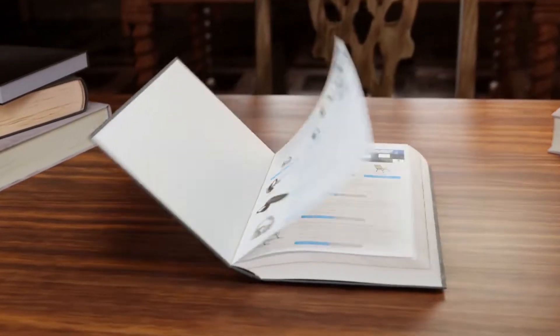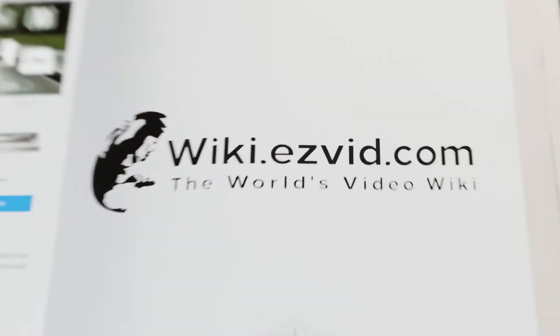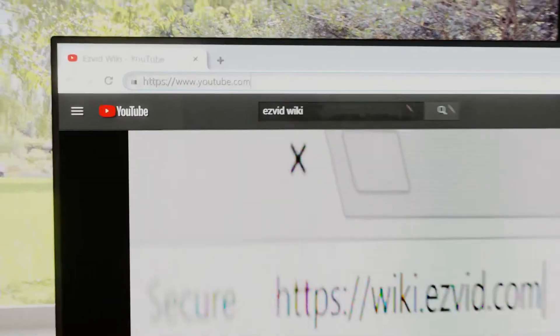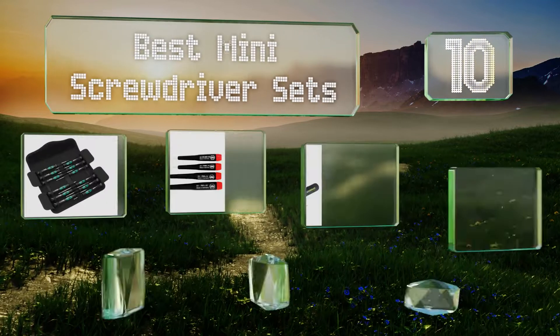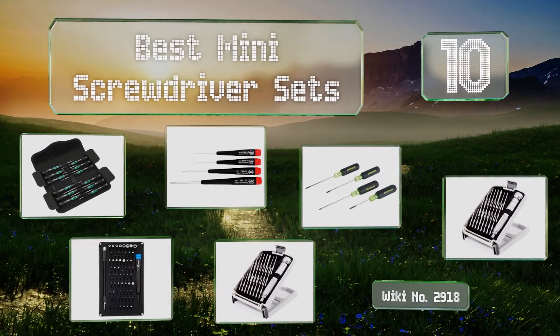wiki.easyvid.com. Search EasyVid Wiki before you decide. EasyVid presents the 10 best mini screwdriver sets. Let's get started with the list.